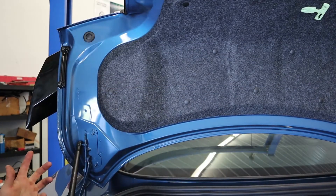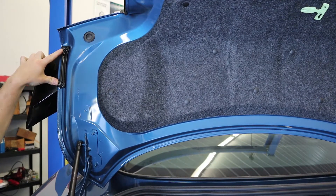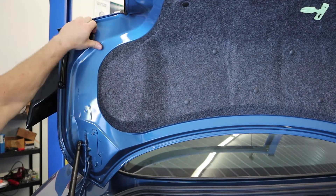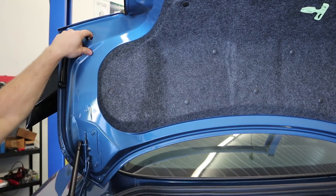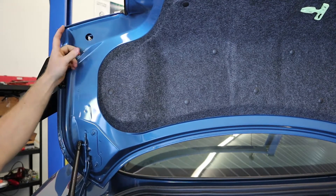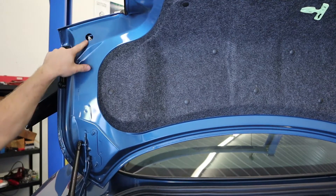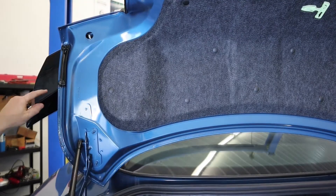I have popped the trunk. We are going to remove these two Torx bolts. We also need to remove this rubber plug, which has a ten millimeter nut and an odd spacer in it. Basically, we're going to remove that nut, do the same on the other side, and then pull off the factory rear wing.